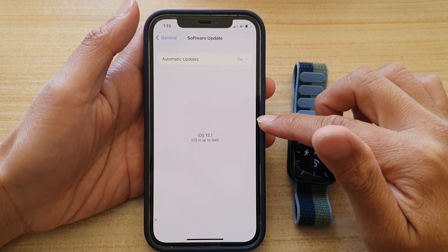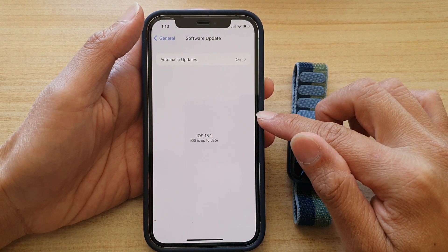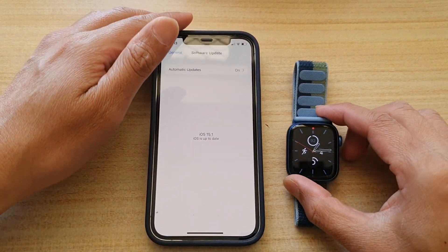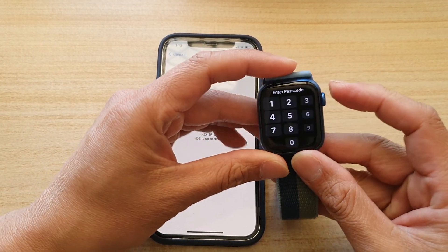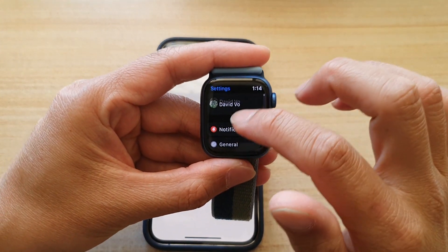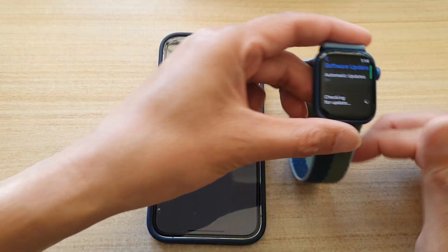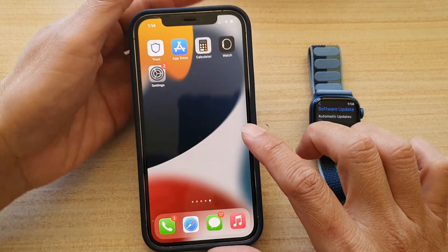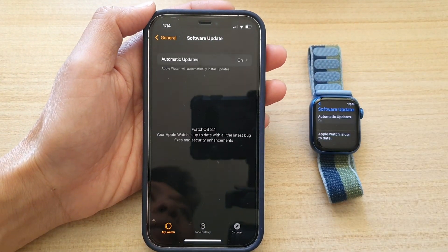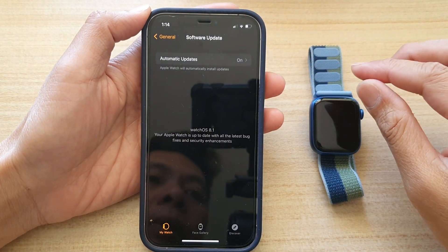Make sure that you have updated your iOS to the latest version. After you update your iPhone, restart it and then try to go to your Watch app and perform the update again. You can do this on the phone or on your watch — go to General, then Software Update.